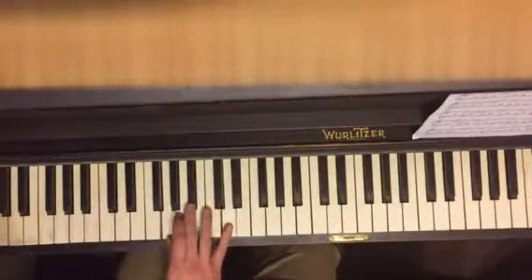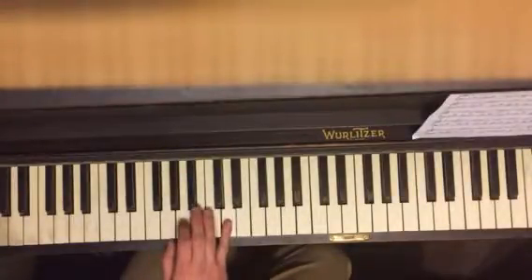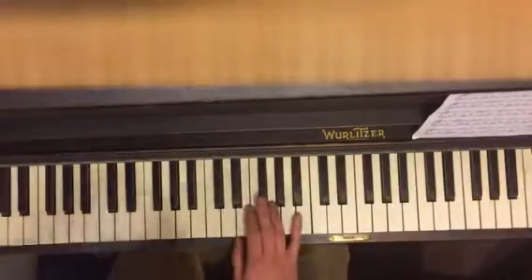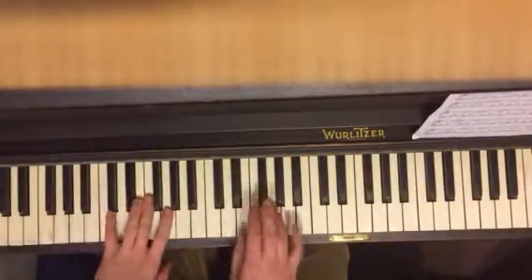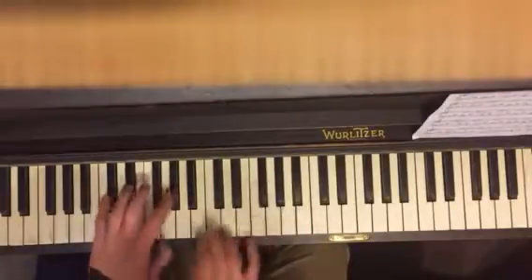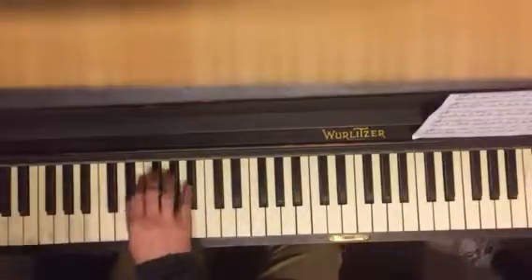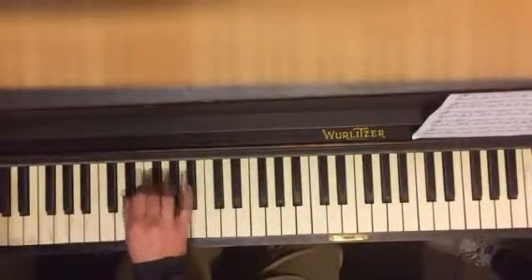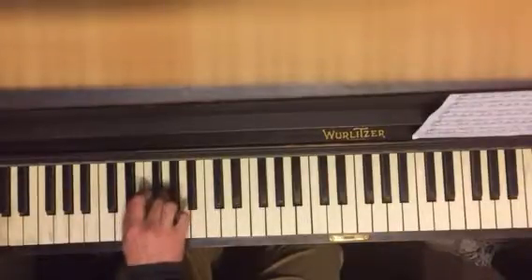And then G-minor chord: G, B-flat, D. My voice is all messed up. Then you do the same thing again. Now change this: E-flat, G-flat, E-flat. And then you do your E-flat major: B-flat, G, E.